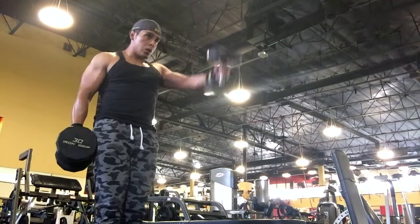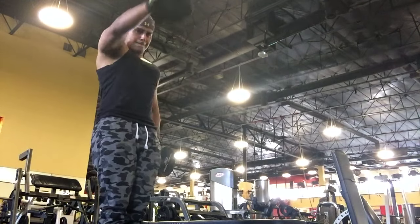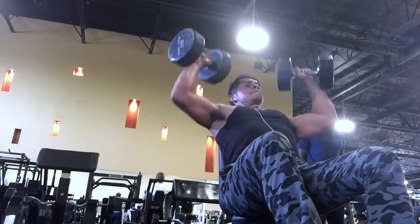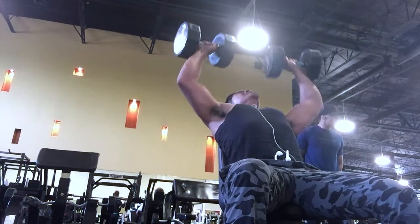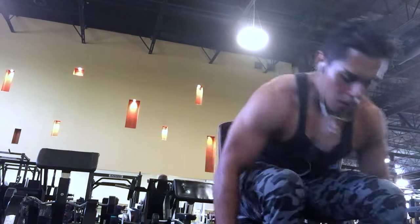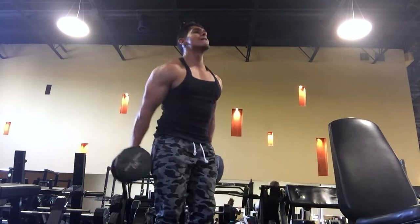Moving on to dumbbell front raises - I like to do them one at a time and then maybe both at the same time. This works the deltoids, the frontal side of the deltoids, as opposed to the dumbbell press which works more the lateral side. As you can see, my elbow is slightly pointed inward, not outward - you don't flare out, because although it feels like you're getting a burn on the shoulders, you might cause injuries. I'm speaking from experience - I went years doing improper form and found this reduces stress and strain on my shoulders.